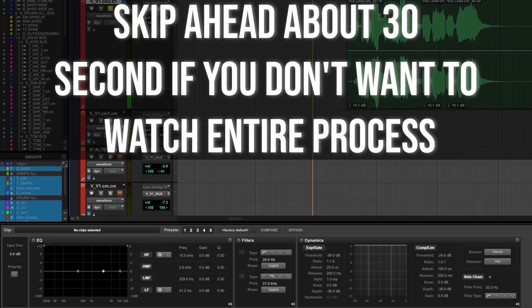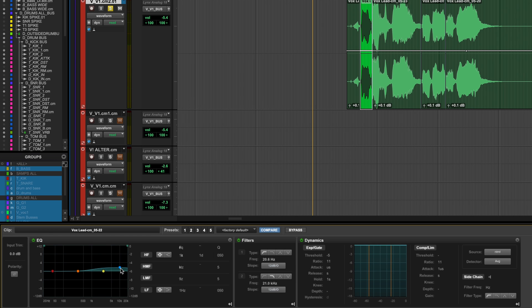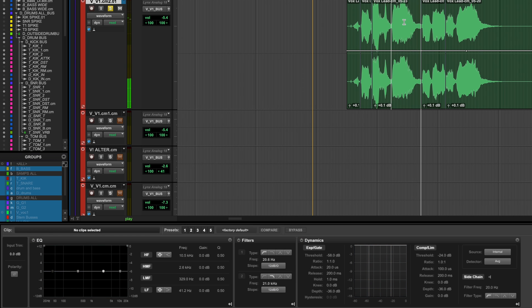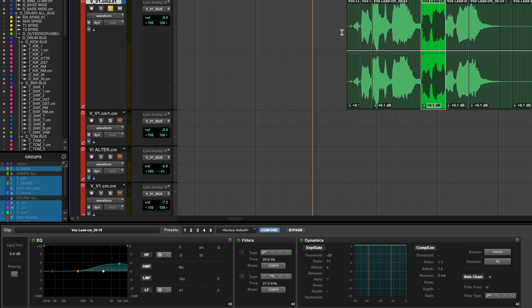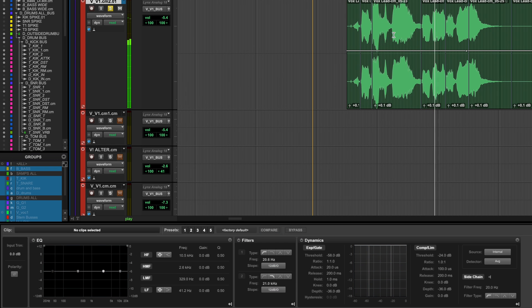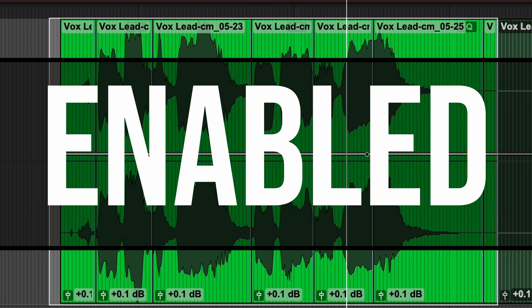Here is the vocal being processed word by word with ClipFX adjustments applied. Now let's bypass it and do an A-B comparison to hear the difference between the processed and unprocessed versions.